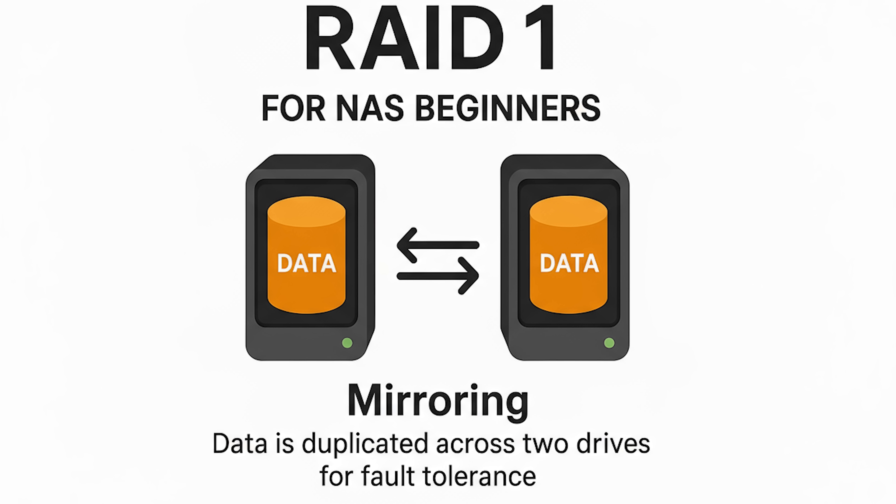The Ugreen DH2300 also supports RAID configurations. With RAID 1, you get data redundancy — if one drive fails, all your data is automatically mirrored on the other drive for an automatic backup. This is one of the best features of NAS in general, since you don't get this with cloud storage. Note that RAID 1 does halve your usable storage: with two 4TB drives you'll only have 4TB of usable space. So I recommend buying drives at the capacity you need — if you need 10TB, buy two 10TB drives — so you get RAID redundancy and still have enough space.